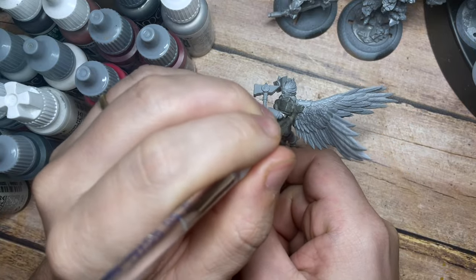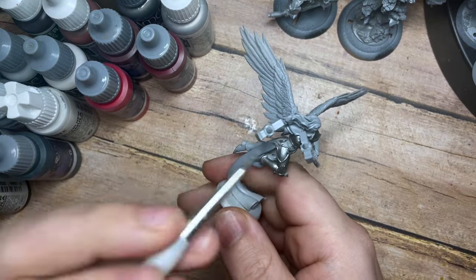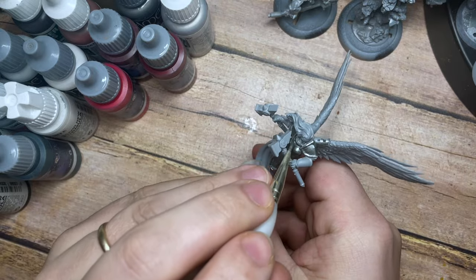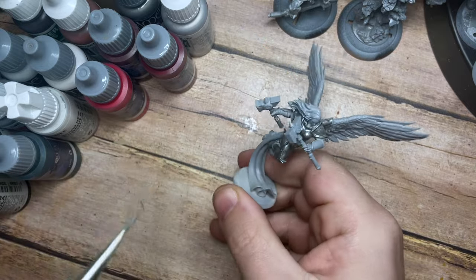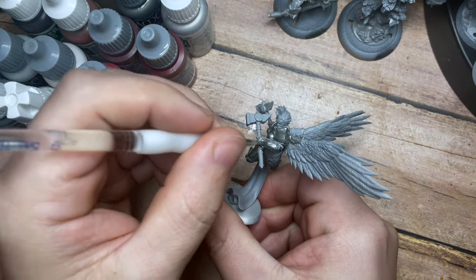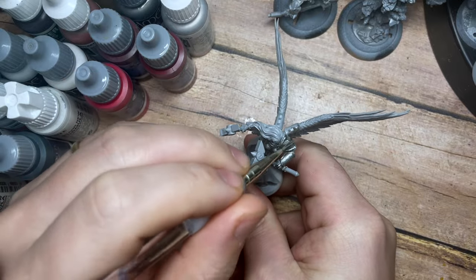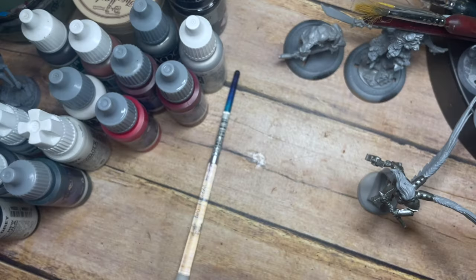I'm going to cover all of the armour — the pauldrons, the armoured parts on the back of the wings — and also the weapons, these big war hammers that the Valkyrie is carrying into battle. We're going to cover those all in silver as well. You can add extra tones where you see those twisting symbols — maybe a bit of brass or bronze — you can go as crazy as you like.